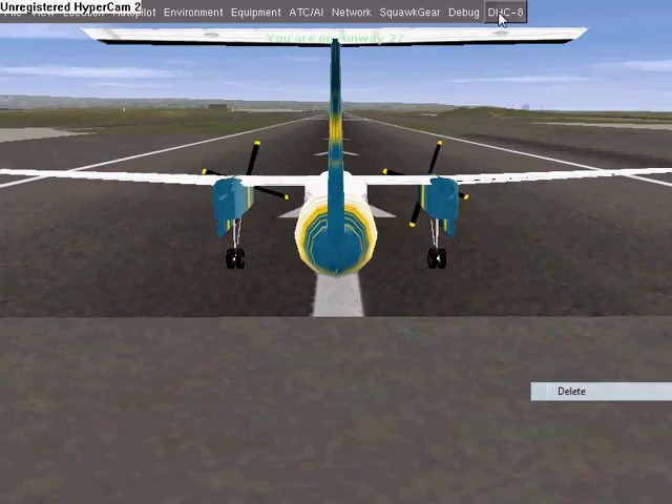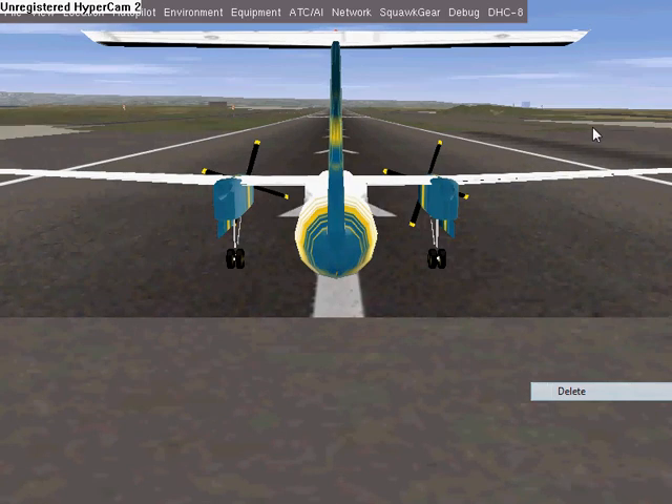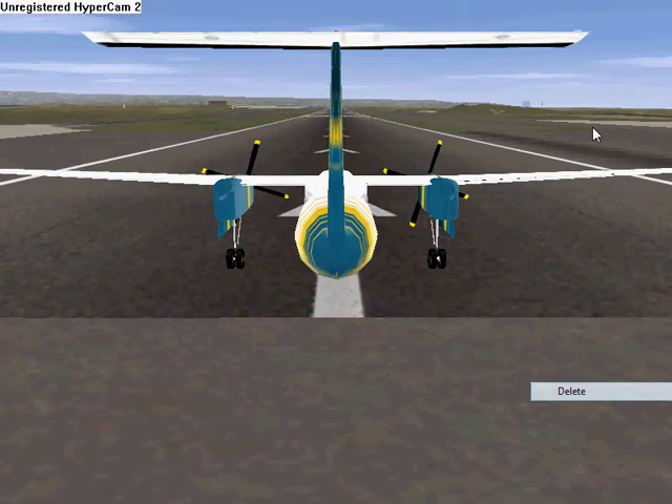Should be very simple, right? We just go up into the menu and click Auto Start. But that function's broken — to be repaired by the aircraft author.